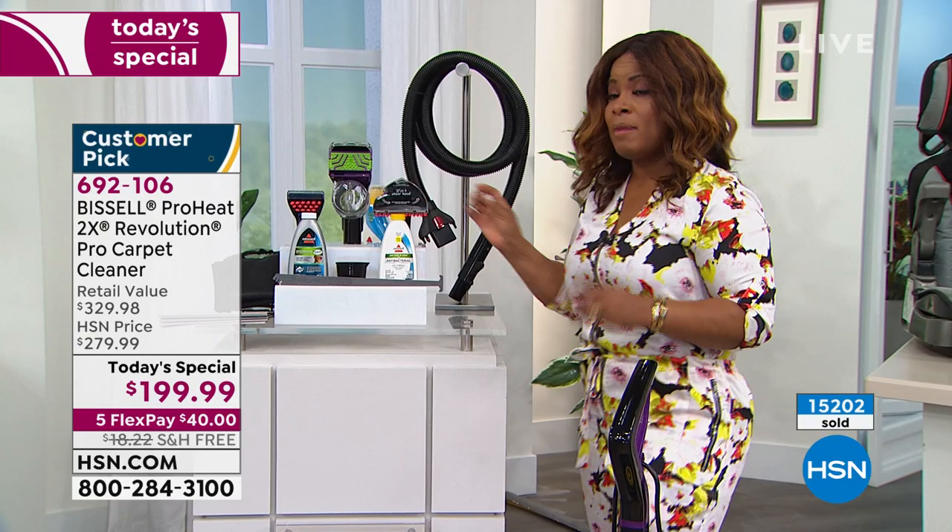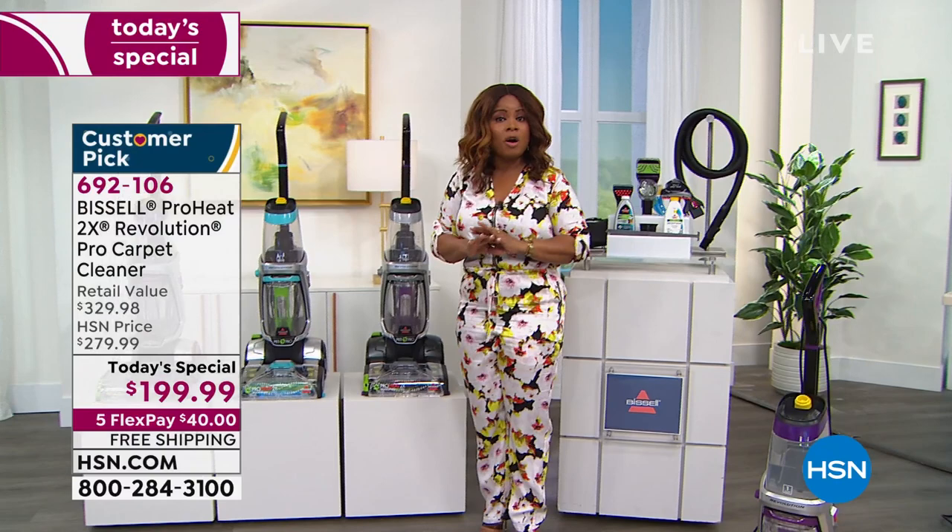FlexPay means you don't even have to pay the full amount today. We simply add the tax onto the first payment — it's $40 — then you have interest-free payments over the next five months. Very busy on our phone lines — this is one day only, and it's the only scheduled carpet cleaner we are offering for the year.